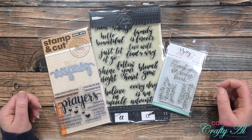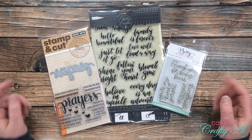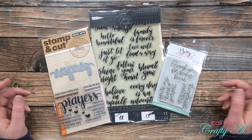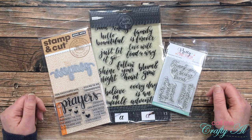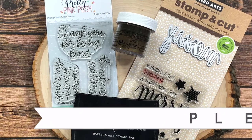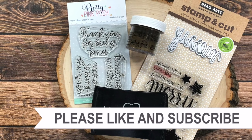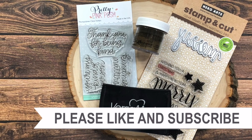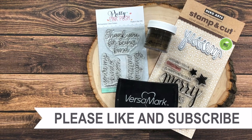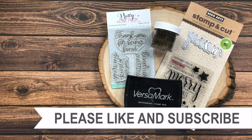I hope you enjoyed seeing some of my stamping must-haves. Let me know in the comment section below what stamp set or stamp accessory you couldn't craft without. Until my next video, I hope you're all having a crafty day — bye bye! Thank you so much for taking the time to watch all the way to the end of the video. I hope now you'll consider clicking on one of the videos or playlists I have linked above, and if you're interested in any of the products or tools I used today, I do have some links in the description box.